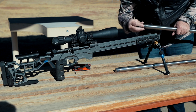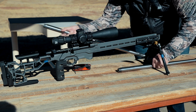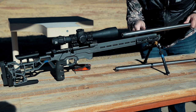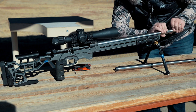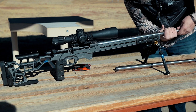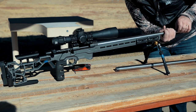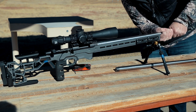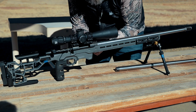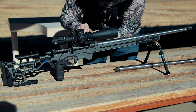Just that quick to take it out. Put the 6 Creedmoor in, hand tight, and then we're going to re-tighten those screws again.